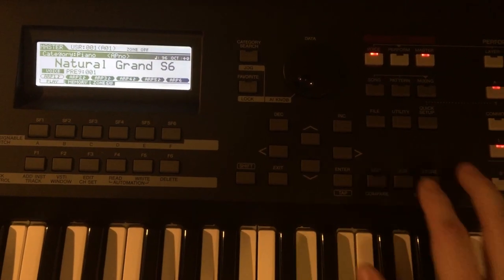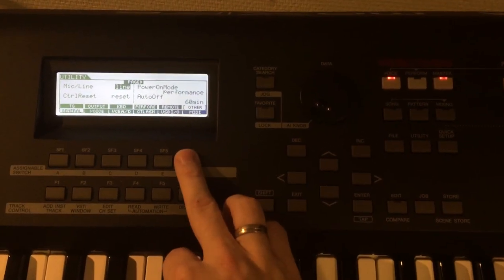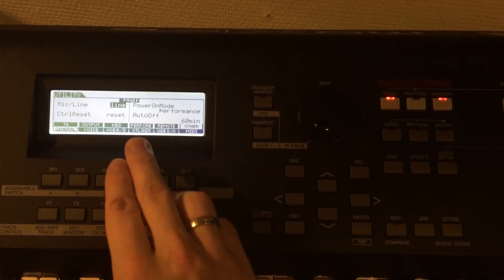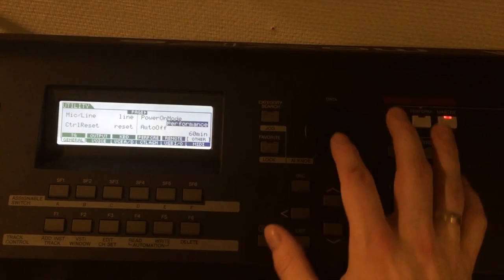You can set up your Yamaha to start up in the mode you like. You go to Utility and click Others — that's the SF6 button. Here you can choose which mode you want the keyboard to start up in. I like Performance, so I'll choose Performance.